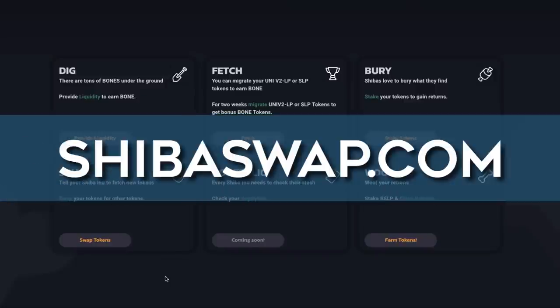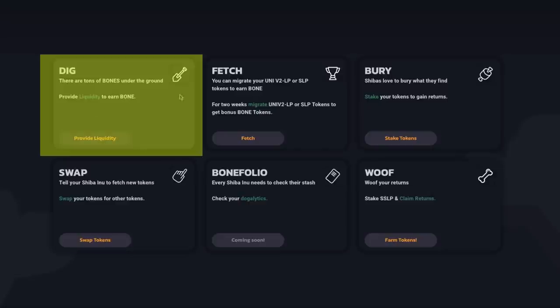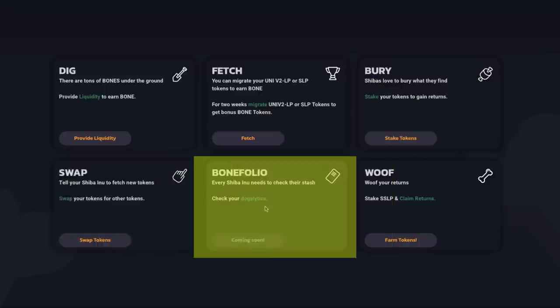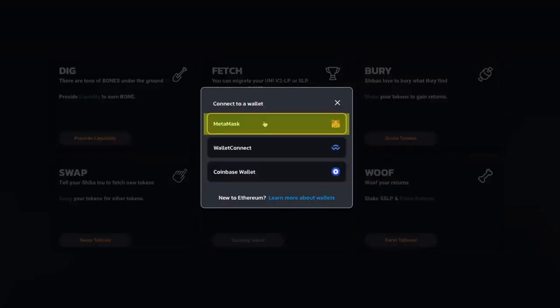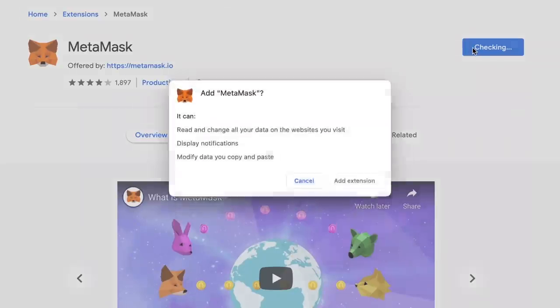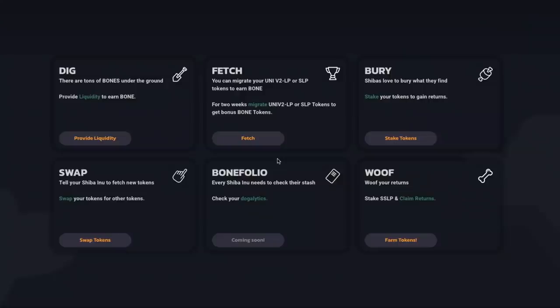First, in order to get started, head on over to ShibaSwap.com. Here you'll come to their homepage and as you can see, we have the dig area, the fetch area, the bury area, the swap area, the bone folio, and the wolf area. In order to access anything on ShibaSwap, you will need to connect your wallet. You can connect with MetaMask, Wallet Connect, or Coinbase Wallet. I highly recommend using MetaMask. If you have not opened up a MetaMask account yet, simply go to Google, type in MetaMask, download MetaMask, and open up your wallet. Then simply connect your MetaMask and connect your wallet.